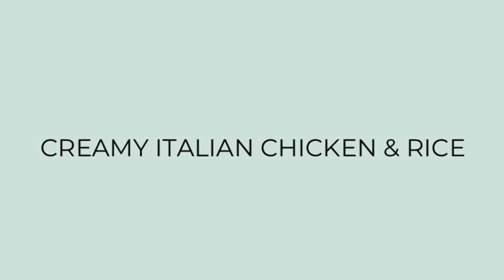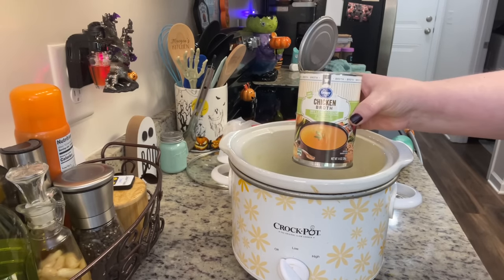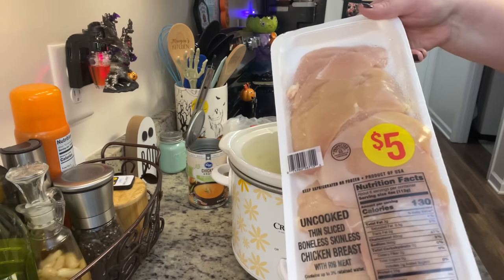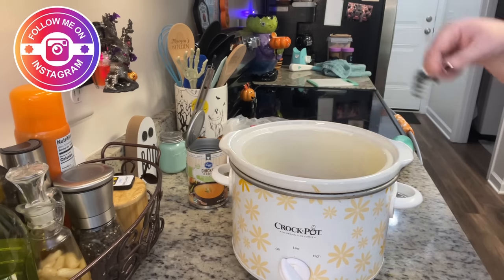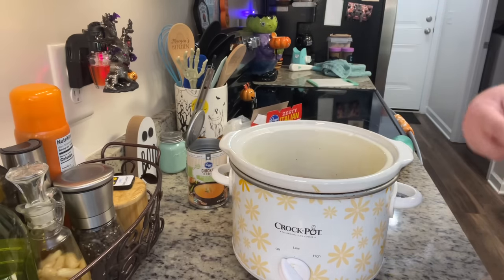Dinner the next night was off the meal plan, but I woke up craving my creamy Italian chicken and rice — a family favorite I've shared a few times on my channel. I added a splash of chicken broth to the bottom of the crock pot, then some thin-sliced chicken breast. You can use regular chicken breast, chicken tenders, or even frozen chicken — just don't add the broth if using frozen. I sprinkled dry Italian dressing mix over the chicken. You can also use bottled Italian dressing like you've probably seen on Instagram and TikTok.